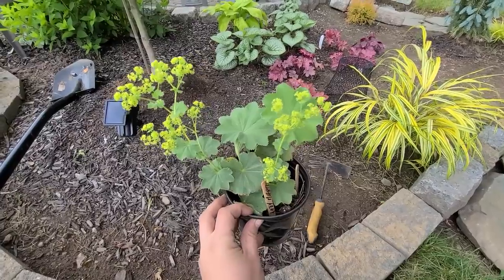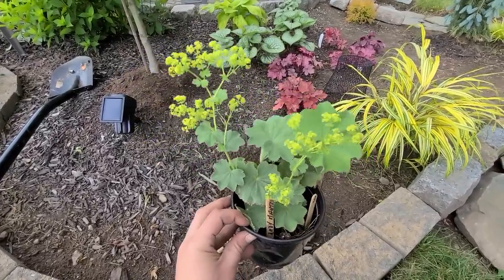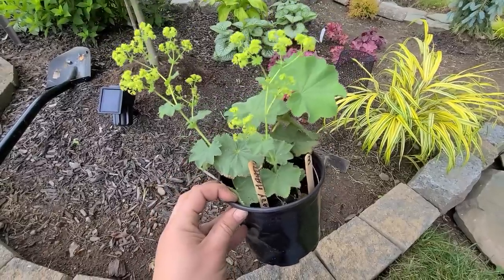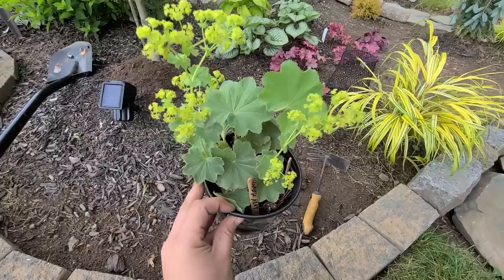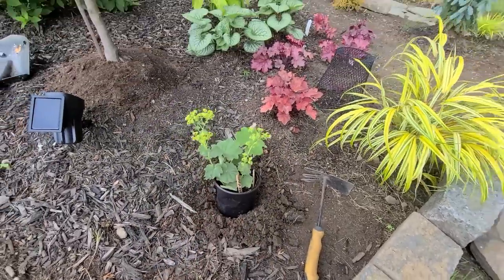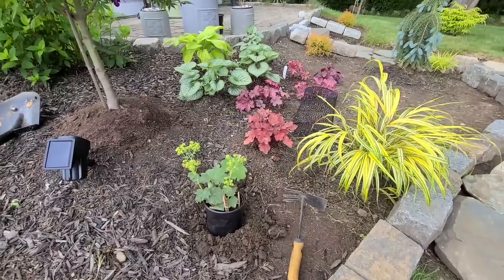I have this one ladies mantle that I really love — I love the leaves, I even like the color of the blooms. They only had one or I would have picked up at least three, but it was three dollars at a plant sale — what a deal. I'm going to go ahead and put it right there so it can grow, and once it gets big enough I can always divide it and move it around the garden.